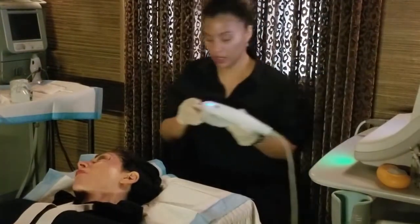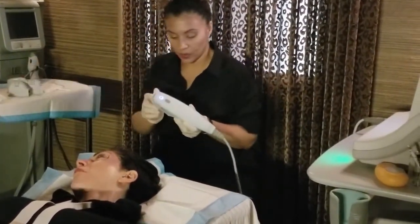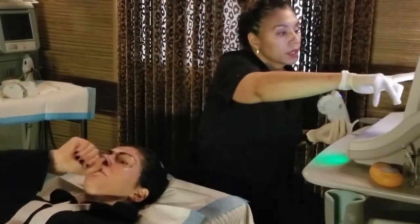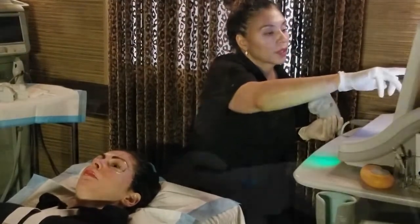So many people don't really know what Ulthera is. Ulthera is micro-focused ultrasound waves, and what that is is ultrasound waves making little dots of heat injury under your skin to create a little micro-injury.